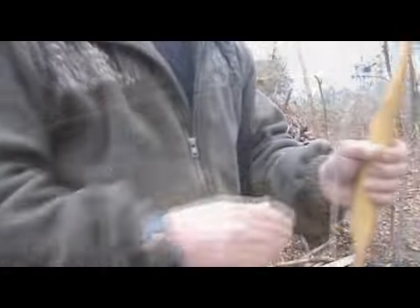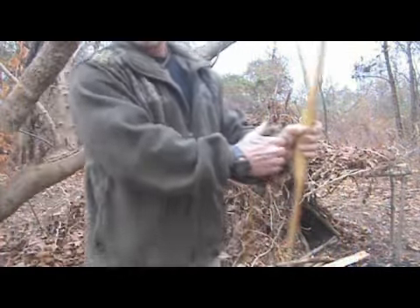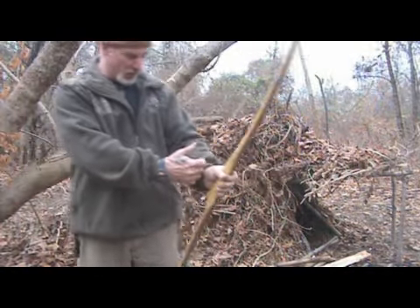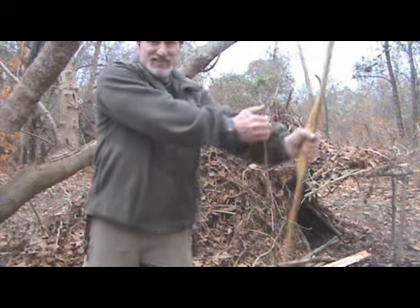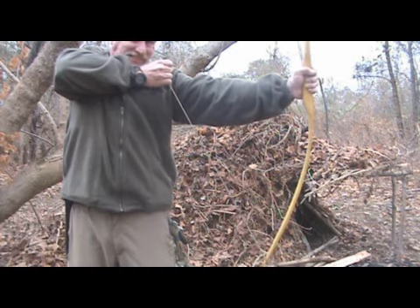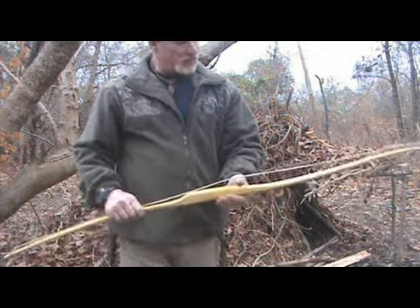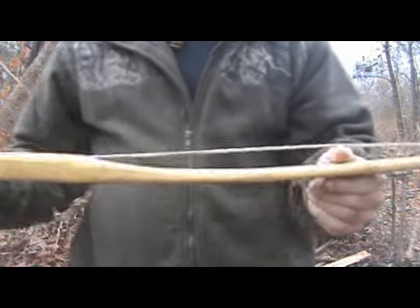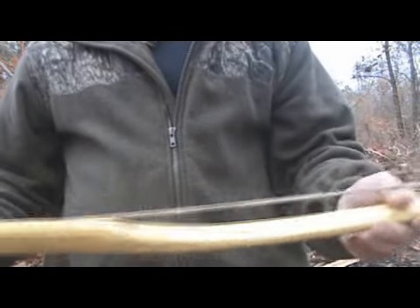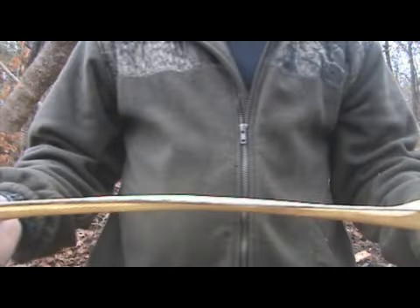Alright guys, let's take a look at this bad boy. This thing's nowhere near close yet — I cannot get it to full draw, even with a slack string. You can see how thin those limbs are already on that Osage. It's tillering out perfect, but the wood is just so hard. The limbs have to be thinner, so we're going to have to take more material off.